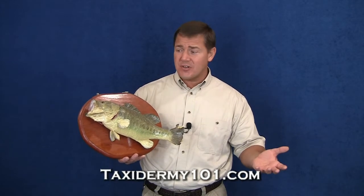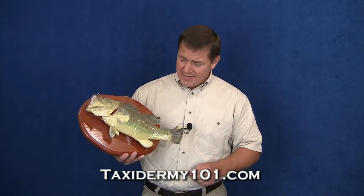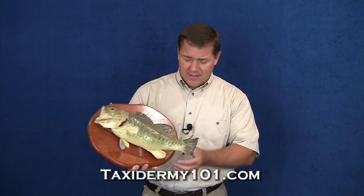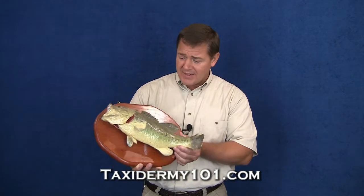This is a project that can be a great little money maker for you, and that's just to offer fish repair. Set a sign up in your studio to let your customers know that you offer the service. This bass was brought in — it's about 30 years old, and you can see it's been abused a little bit. It's got some broken tail fins and it's barely attached to the plaque.